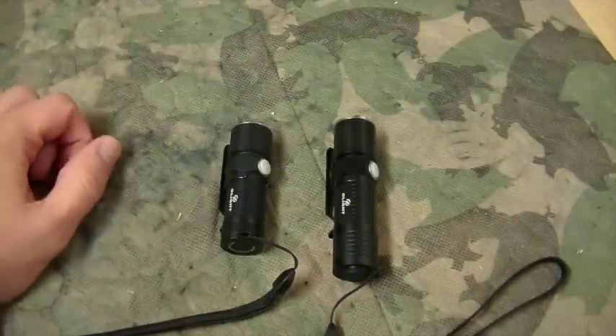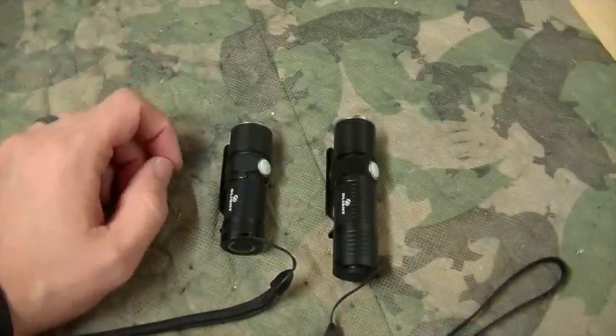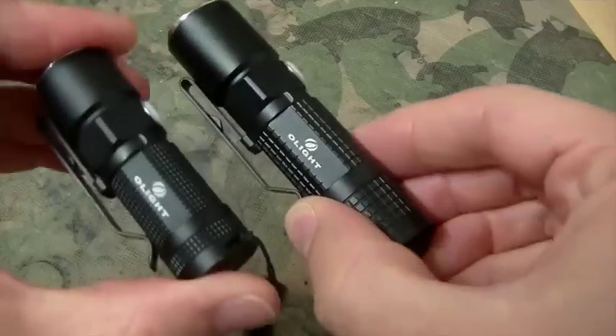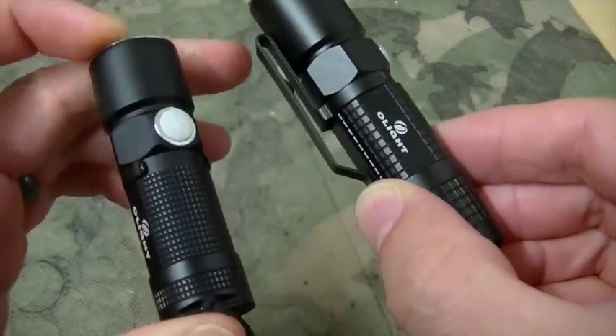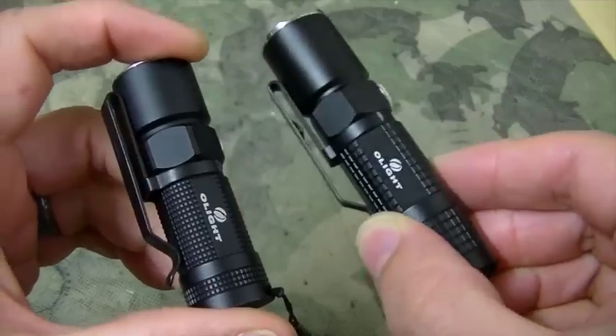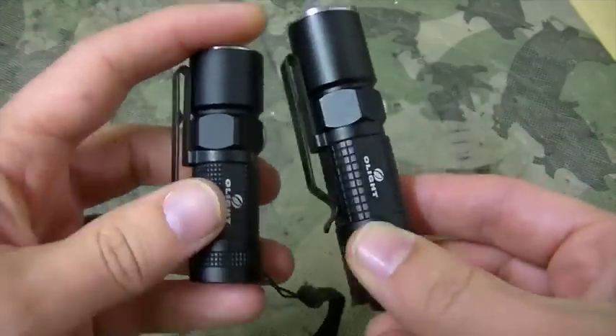Hey guys, on the table today we have two great offerings from Olight. The one on the left here is the S10 Baton, and the one on the right is the M10 Maverick.